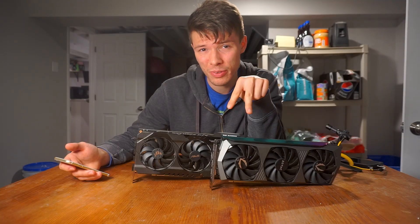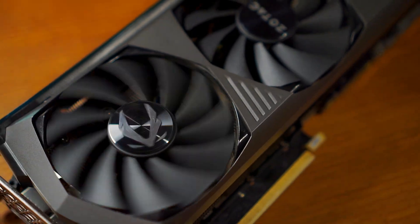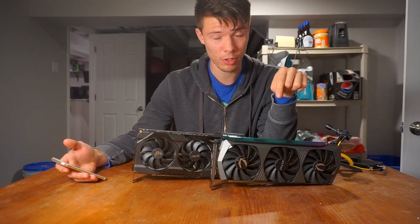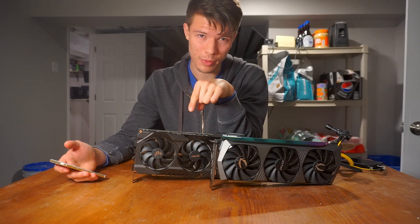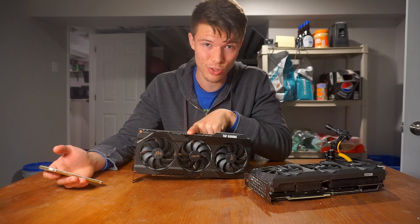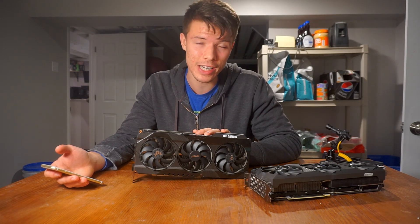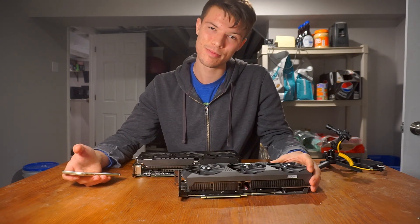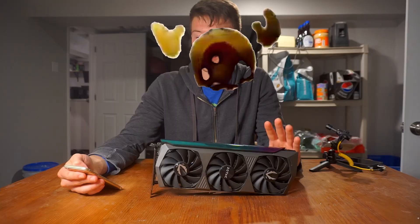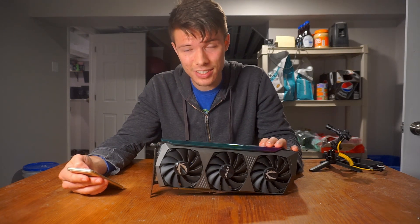I've got two 3080s right here and I'm going to tell you these things are not the same. This is a Zotac AMP Holo 3080 and this is the Asus TUF 3080. This is a flagship card from Zotac and this is a bottom-tier card from Asus. If you know anything about RTX 3080 models, the Asus TUF card is a real underdog and undoubtedly one of the best 3080s ever released.